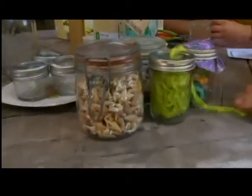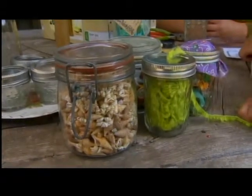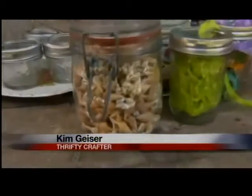Let's talk about some of the things that you've done here. This is your craft room, right? So easy to organize your craft room with canning jars — and how cute is that? I did it with sequins and buttons and beads, those little tiny pom-poms. But you put your shells in there — that's so cute.